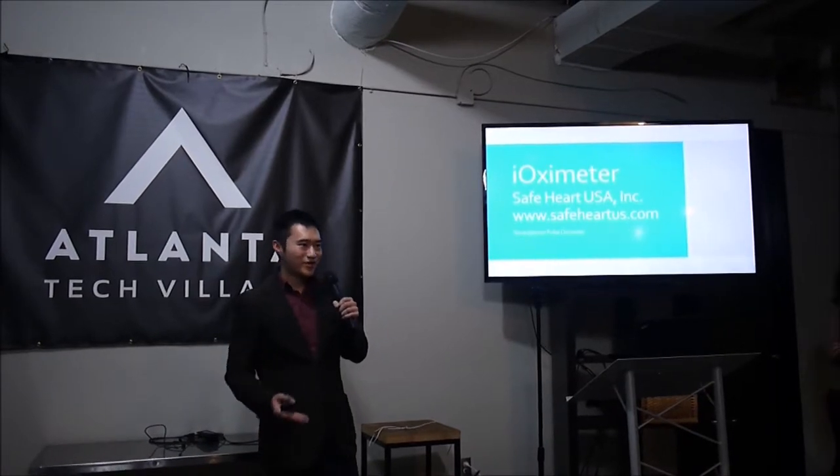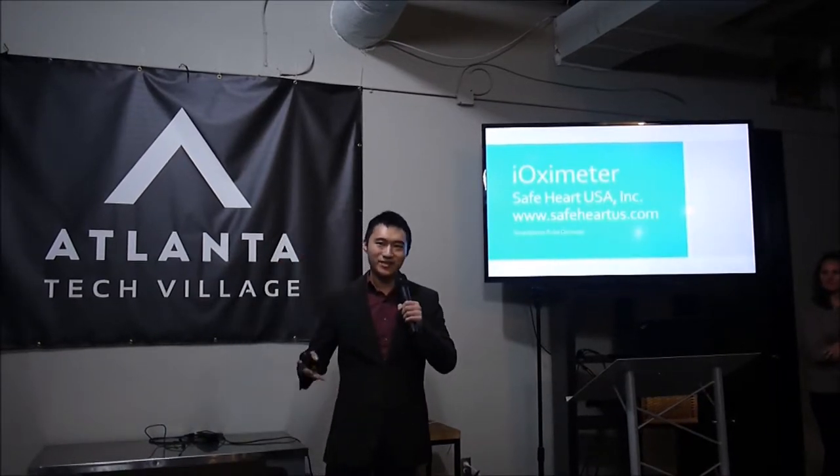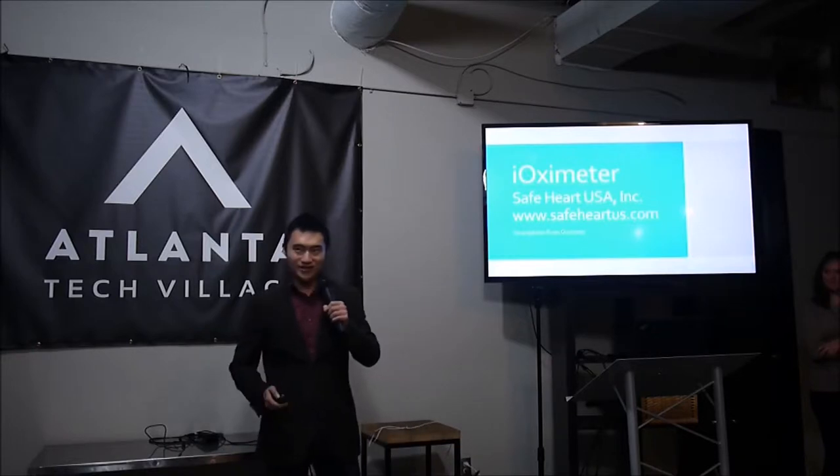I'm the president of Safe Heart USA, and today we're going to talk to you about our new product, the iOximeter.